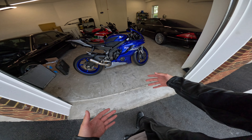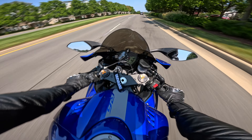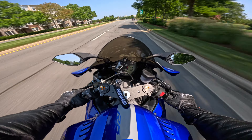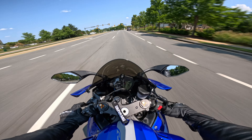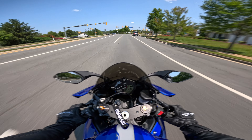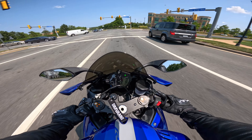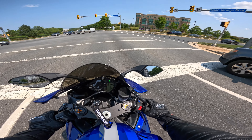Sounds crazy you guys. This thing came with no baffle or anything like that — literally just open. But it's race track use only, so I'm okay. Dude, just this idle is so nasty.